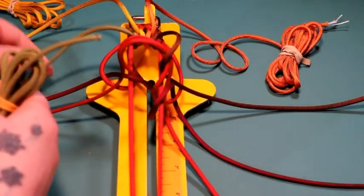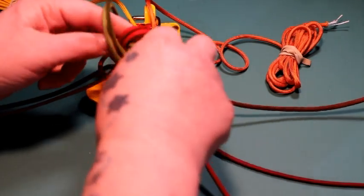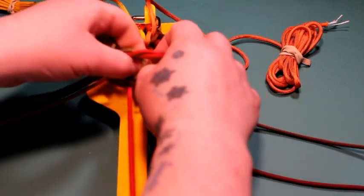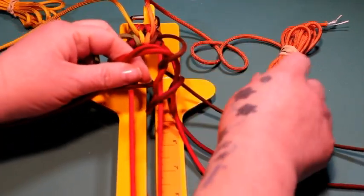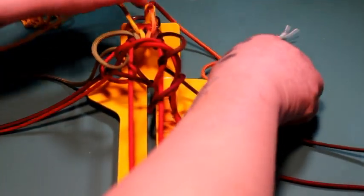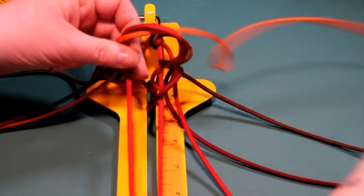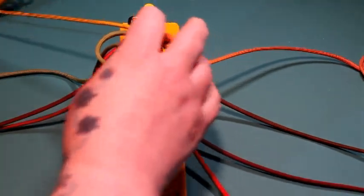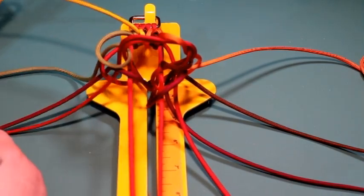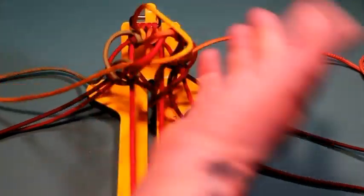Take the Moss on your left side and go around and out to the left. Take your Burnt Orange and go around and out to the right. Take your Golden Rod on the left side and go around those two horizontal pieces and out to the left, then tighten it up.